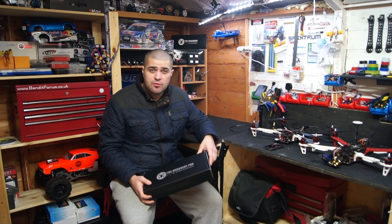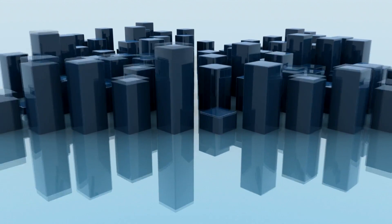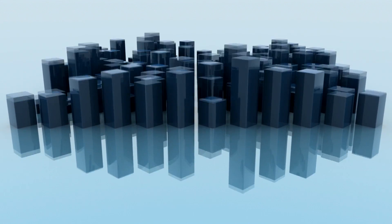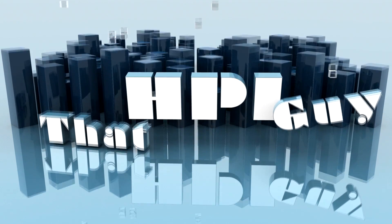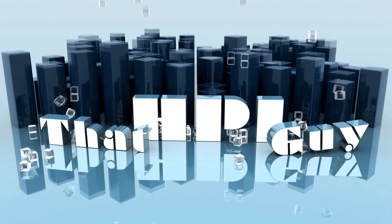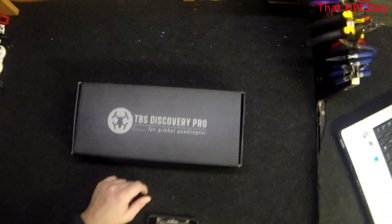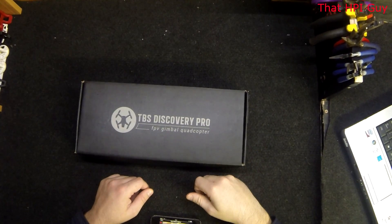Hi guys, today I'm going to be building the gimbal for my TBS Pro. I've decided to make my own video because some of the tutorials that are out there are not very clear, so hopefully this video is going to be useful to you.